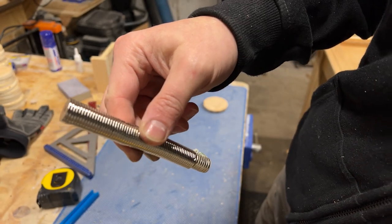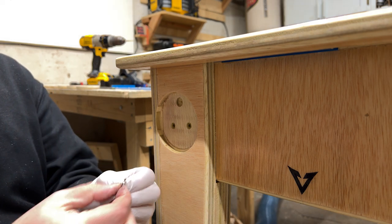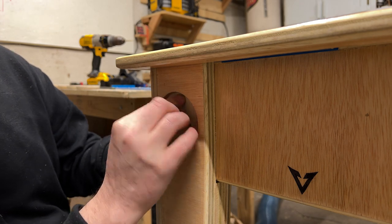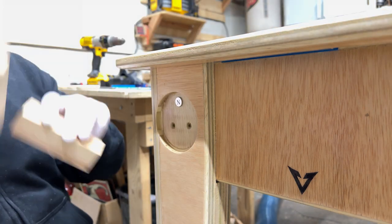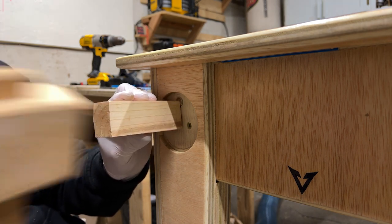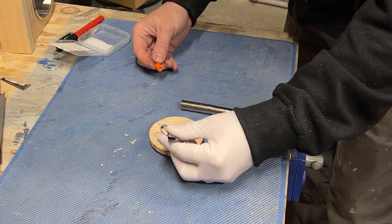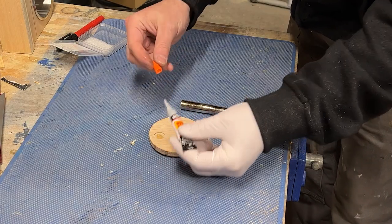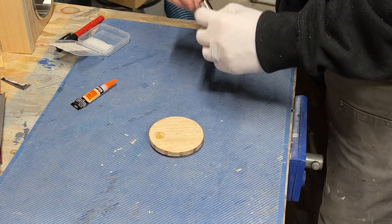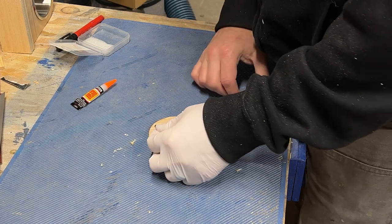Since we're epoxying stuff, let's epoxy some magnets into all the recesses we made for the legs. Those ones happen to be labeled North, which makes it convenient to know to use South ones to match it. I kind of wish they didn't say North and that I used blank ones — oh well. Now we'll use CA glue to glue the South ones into the little recesses we made in the tokens, and then they are ready to be decorated.